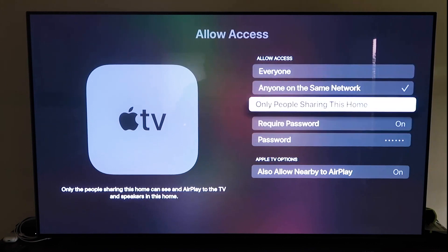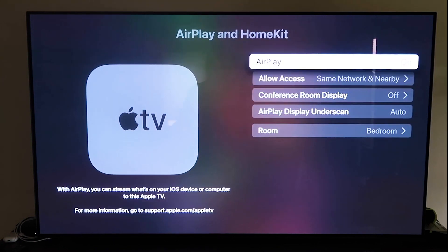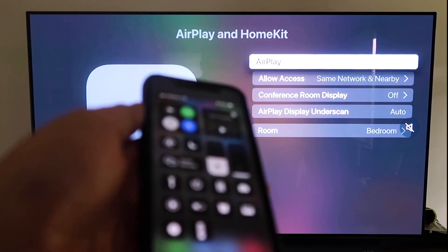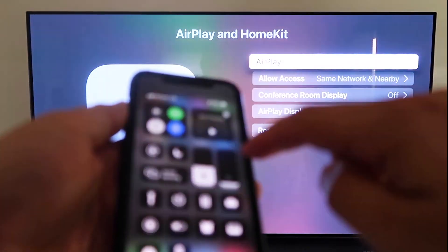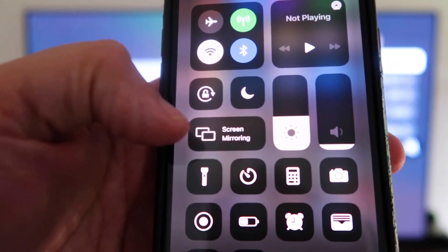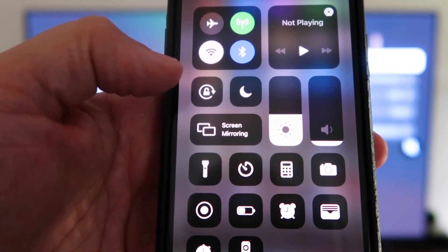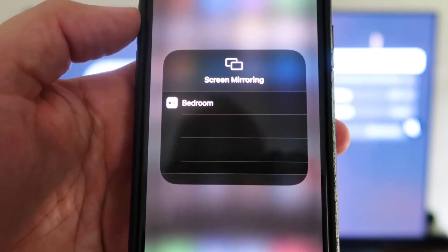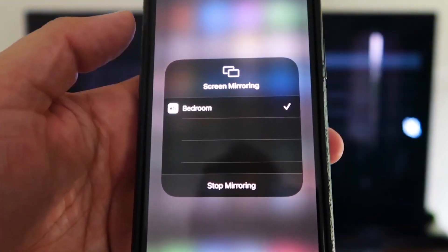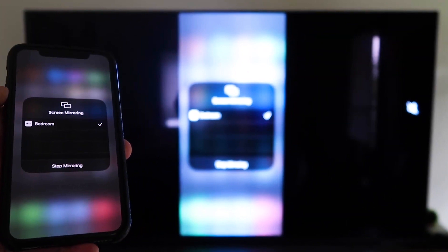Once you have your preference selected, go back and make sure AirPlay is on. Now grab your iPhone, make sure it's unlocked, and swipe down from the top right corner to bring up the control center. You'll see Screen Mirroring — tap on that, and it automatically recognizes the Apple TV nearby. Tap on it, it starts to connect, and voila — it's mirroring right to your TV.